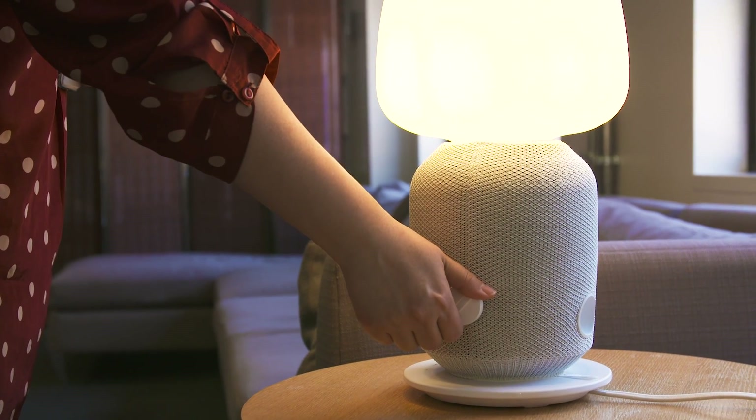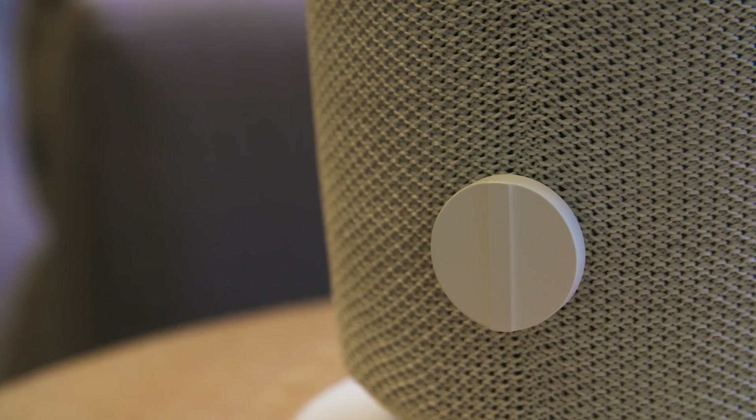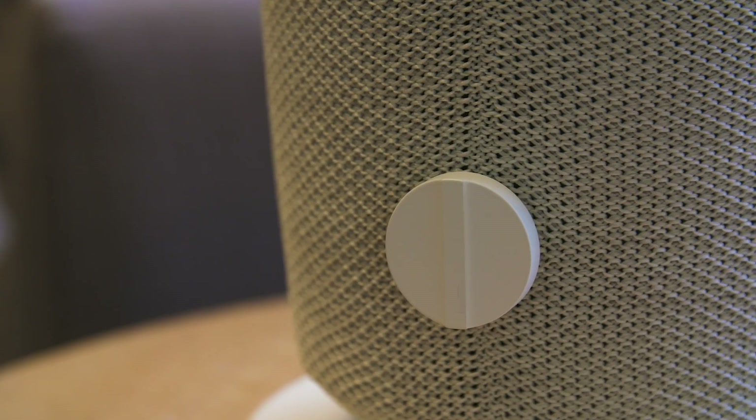One complaint I have, though, is that the lamp lacks a dimmer function unless you use it with a smart bulb, which you might want to do anyway since lights can't be controlled via the Sonos app.